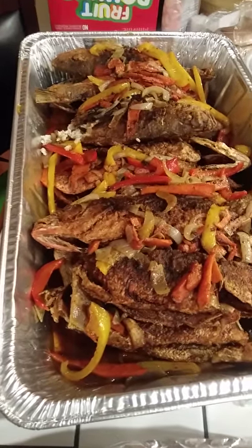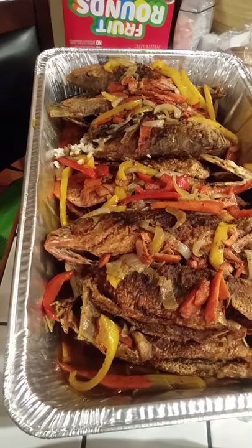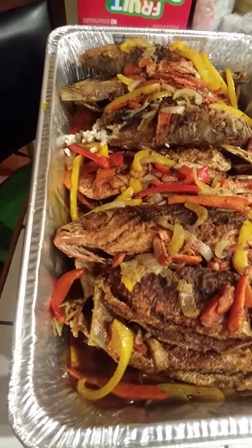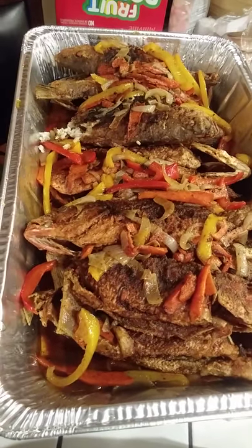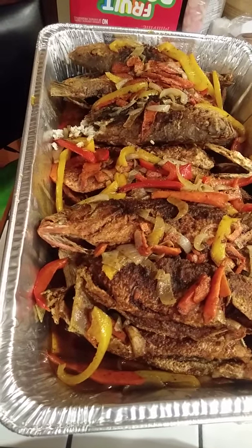Good afternoon everyone, welcome back to our channel. I did some fried fish for my family — if you look you can see the bell peppers, the onion. It's so nice, so yummy. Subscribe and like, and have a good evening, bye.